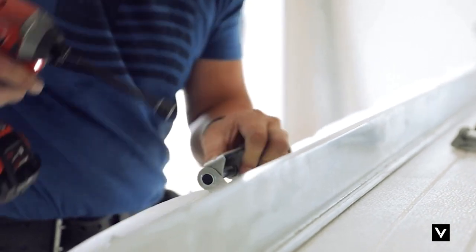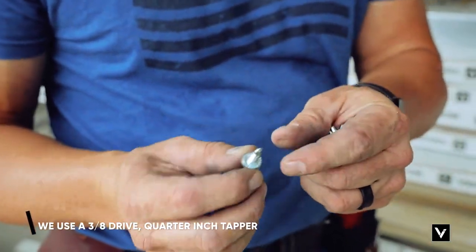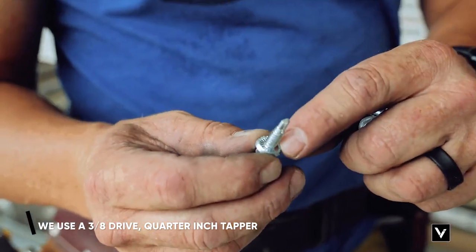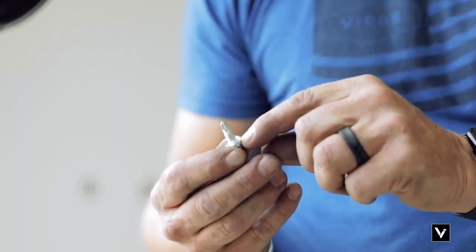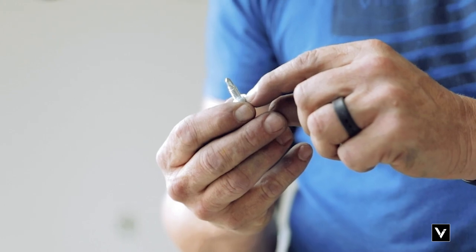All the tappers we use on all Corner Brook Shorelines and Bridgewaters are a 3/8 drive quarter-inch tapper. If you look at the tapper closely, it's got a reverse cup on there that actually bites into the hinges and the struts as you're putting them on. That cup makes it so you can't strip them out as easily, but it also bites in and holds a lot better.